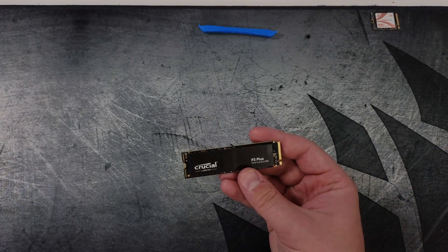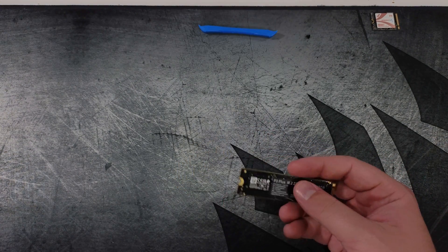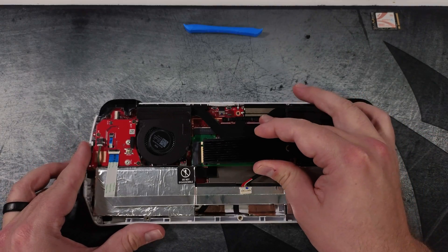The drive of choice for this particular project is a Crucial P3 Plus in a 4TB model. I show a thicker heatsink that I installed as M.2, but I went back later and replaced it with a thinner one to ensure that it didn't push against the back.